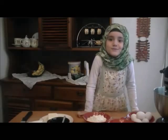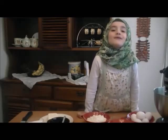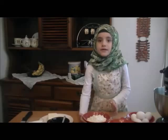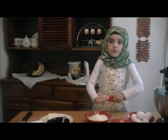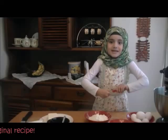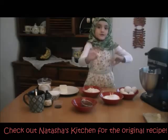Assalamu alaikum warahmatullahi wabarakatuh. Welcome to Moa's Kitchen. I'm going to show you how to make Tiramisu. I learned how to make Tiramisu by watching Auntie Tasha's Kitchen. So I'll tell you the ingredients.